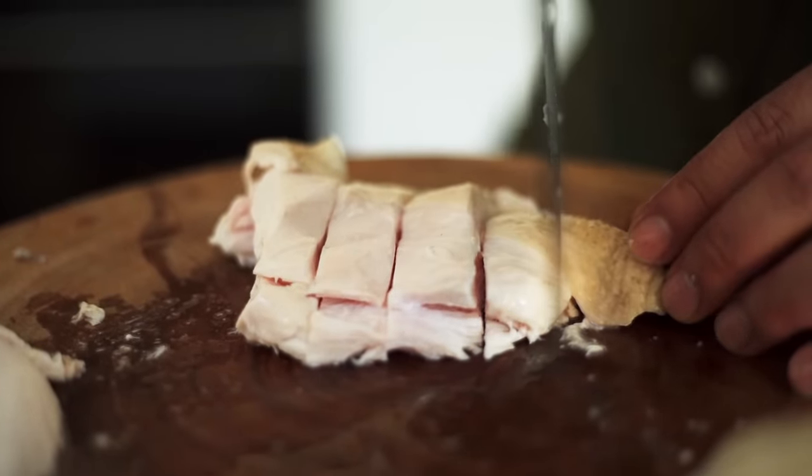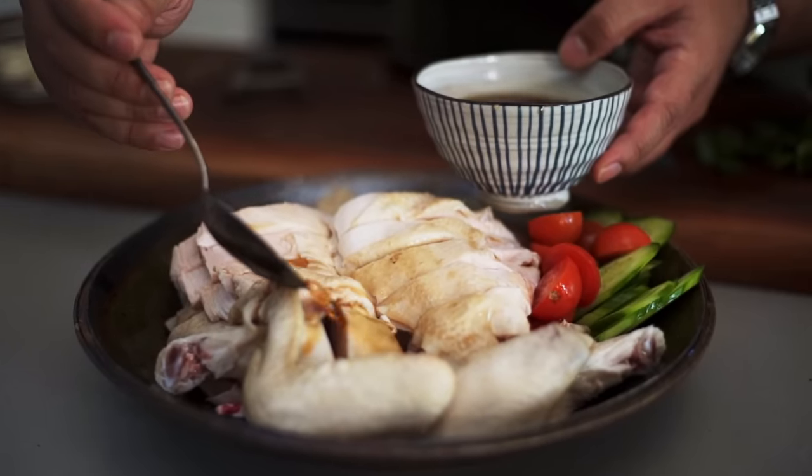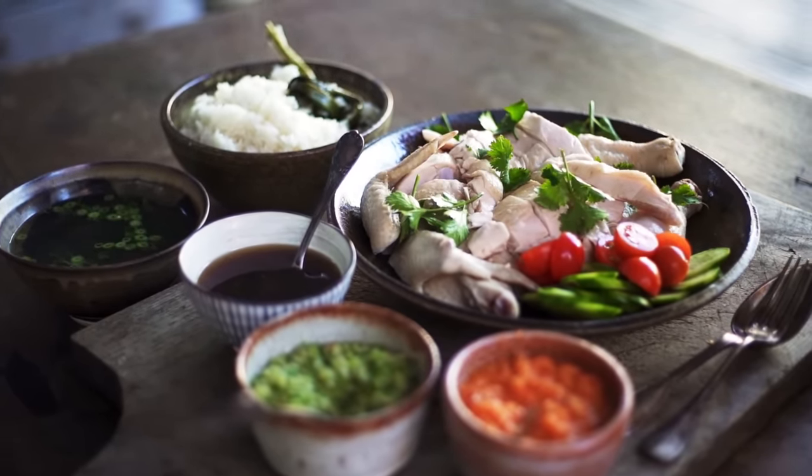When the rice is cooked, all you've got to do is chop the chicken and serve it with the rice, the condiments, a bit of the soup — and that is a classic Hainanese chicken rice, my favorite dish of all time.